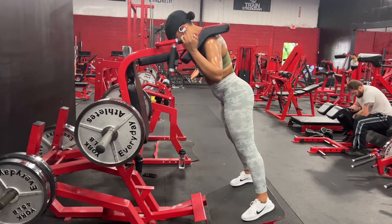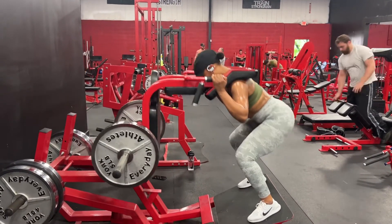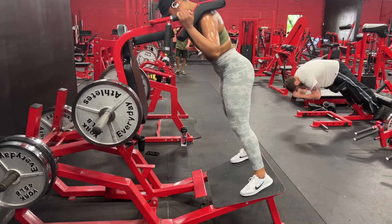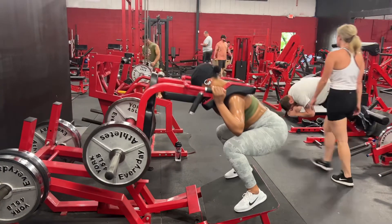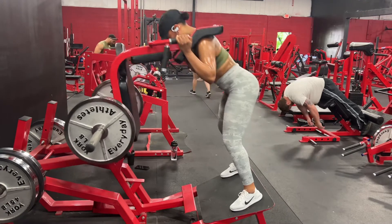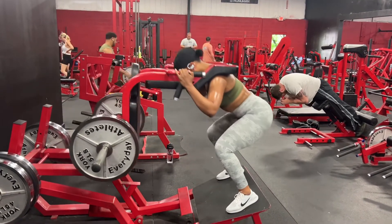Reverse V squats are one of my absolutely favorite exercises to do. I started off with one plate, then moved up to two plates for the next two sets, and then for the last two sets I did three plates on each side — so a total of five sets of 20. I know that's a lot of reps but your body gets used to it; you have to work your way up to it. Today I felt so much better than my first workout on Tuesday — I felt stronger.